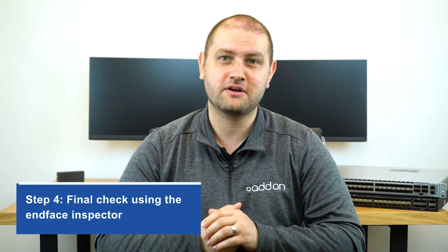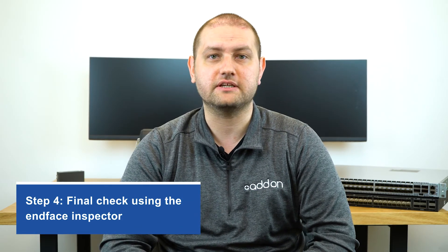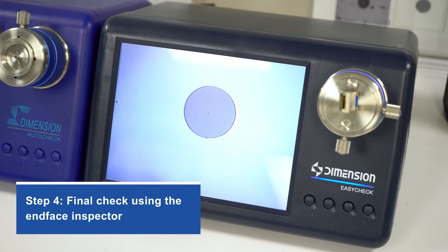Finally, for step four, check the inspector to see if the transceiver is actually clean. If it's not, that's okay. Just repeat steps two and three until you don't see any dirt on the inspector.